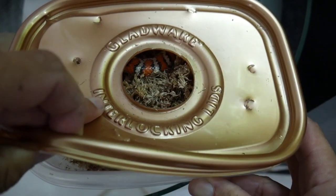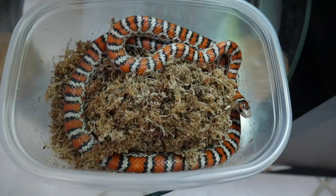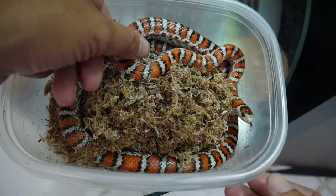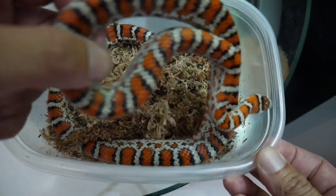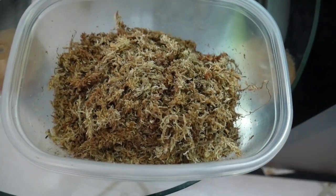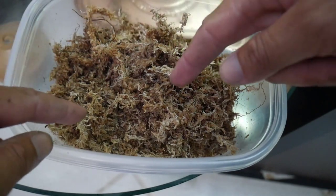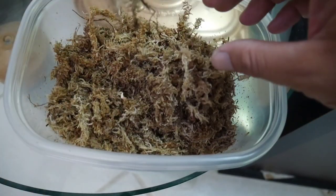I'm just gonna open this box up real gently. Remember, the females are a little defensive at this stage, so you want to be real gentle and let them know you mean no harm. We're gonna see if we can get her out without causing too much trouble. This girl is a sweetheart — she never bit me or even attempted to. She looks really calm and came out really easily. Now we're just gonna gently try and remove this moss — we don't want to disrupt anything just in case there's an egg in between.